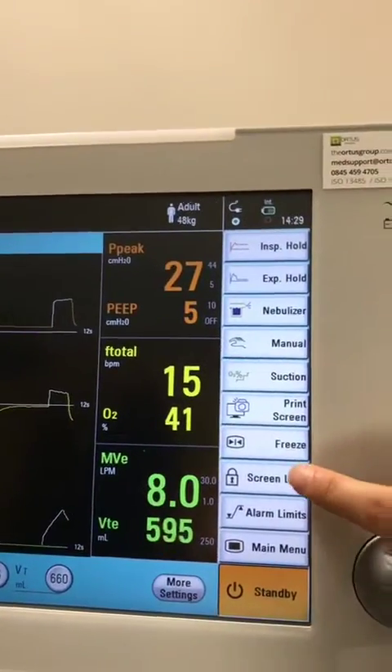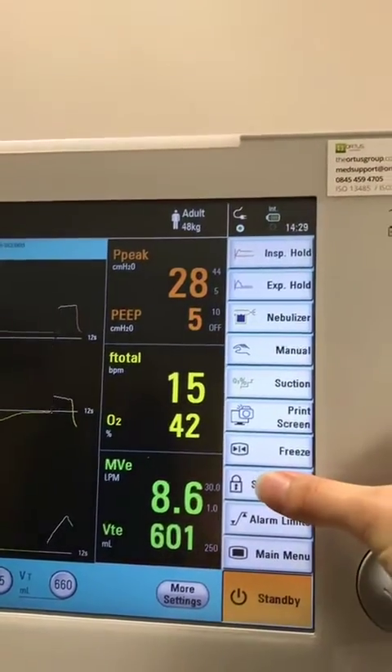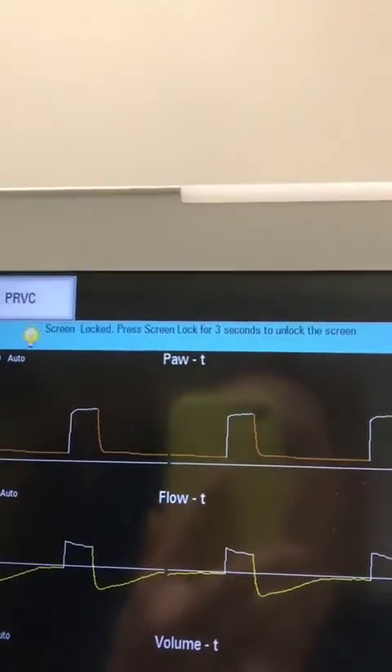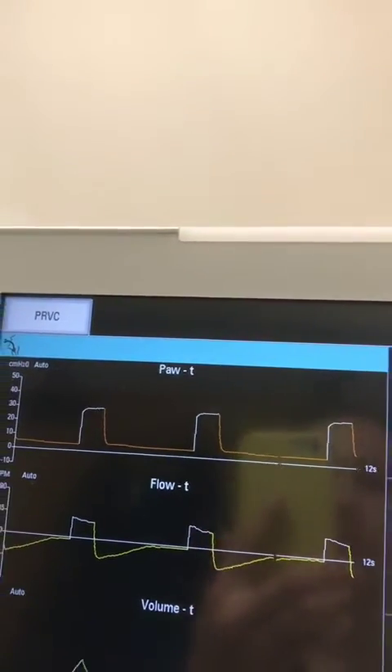You also have screen lock. If you press it once, it doesn't seem to do anything. If you press and hold for three seconds, you'll see that it turns yellow, and there's a little message up at the top. To unlock, you have to press and hold again for three seconds.